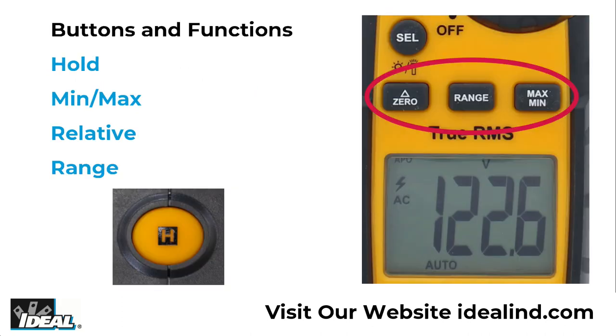This meter features hold, min-max, relative, range and selectable auto power off functions.